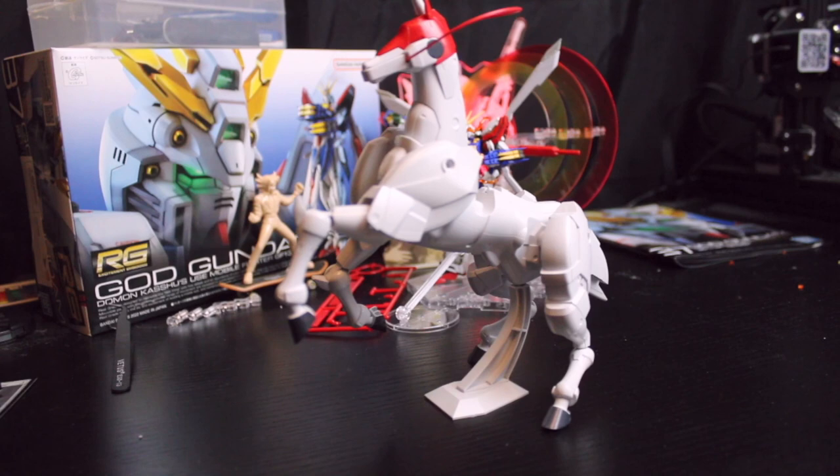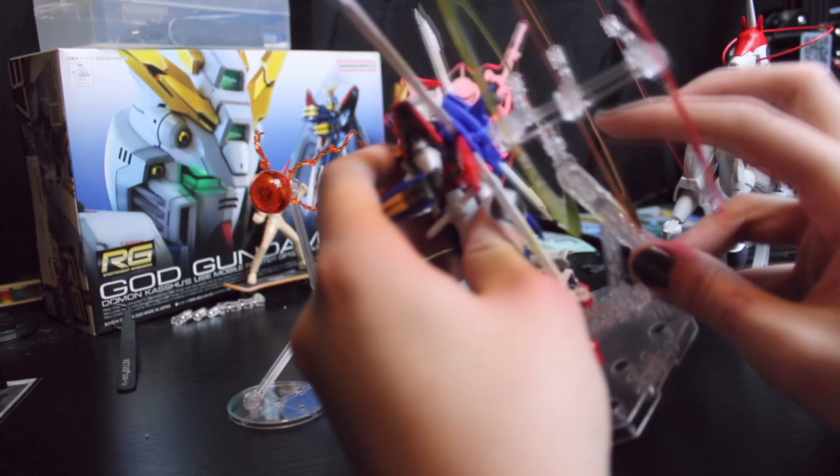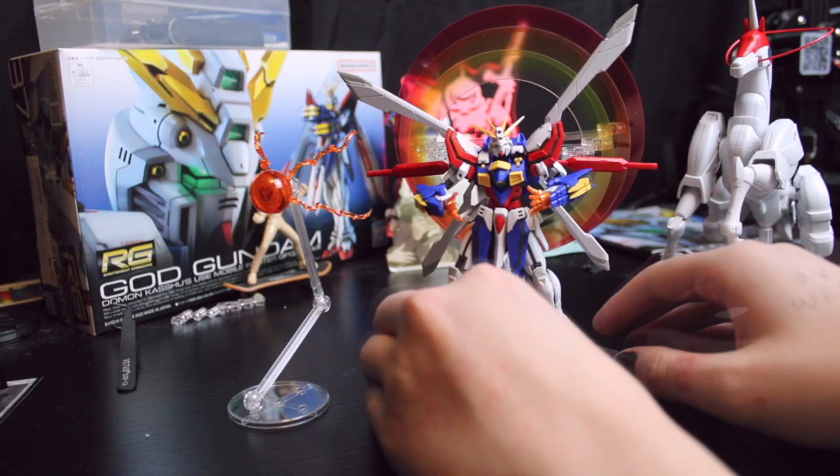That pretty much does it for the expansion set and the RG God. It's pretty cool, I really like this. Oh wait — can I just connect back? Is that allowed? Do I need the stand? Okay, so you can connect back — that's really cool.